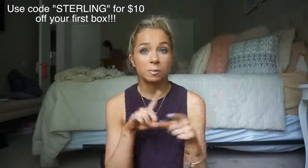FabFitFun is a seasonal subscription box and it has full-size products of wellness, lifestyle, beauty, hair — all those good things. You get it four times a year. Each box is $49.99 and they all have a value of over $250 in them, so it's such a steal. And if you guys use the code Sterling, you get $10 off your very first box.